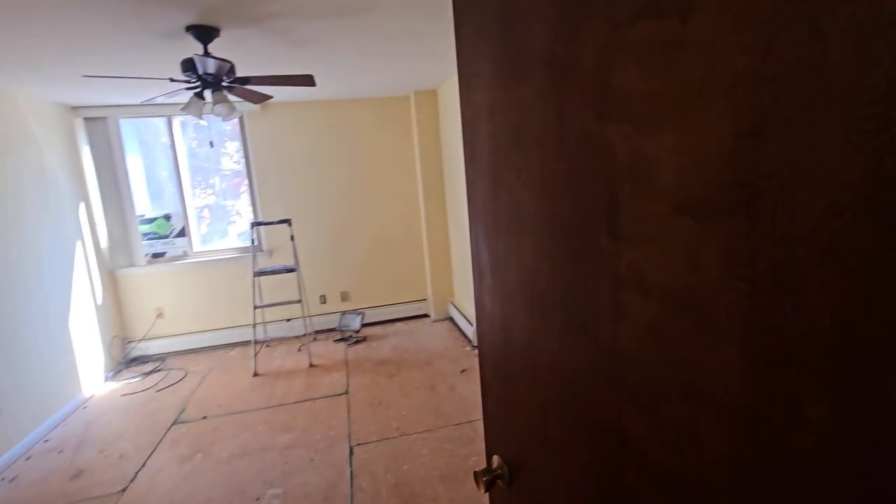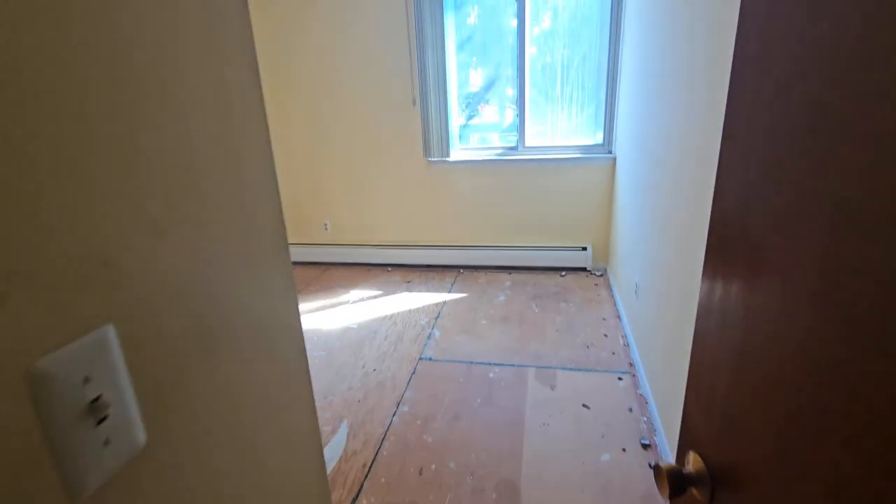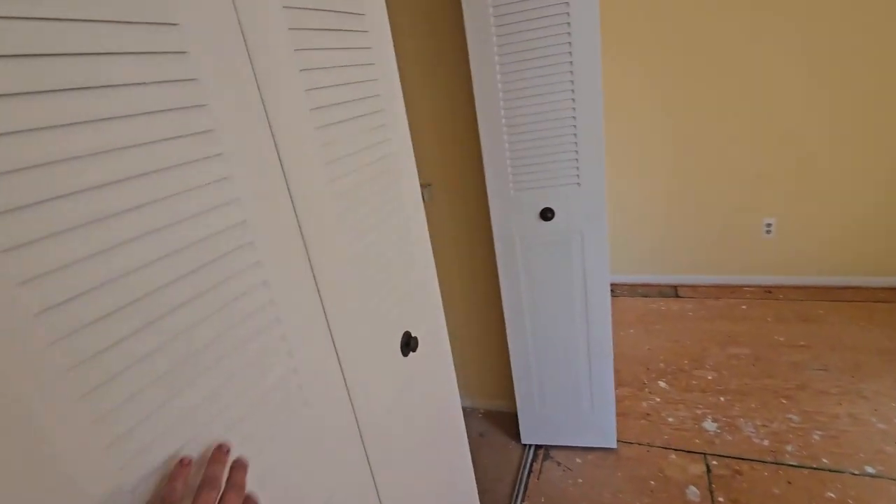Closets are gonna be fun. I'm gonna just manual it. It's gonna probably take more work than the main room. No doors, so not doing doors or the closet doors.